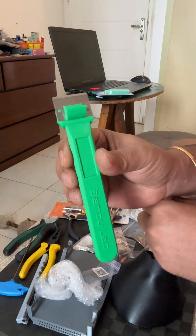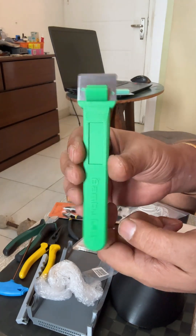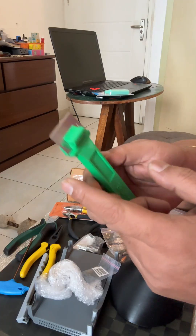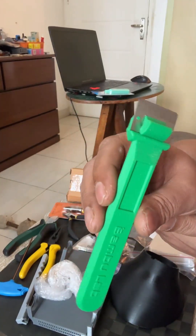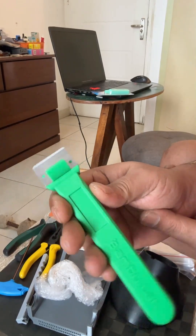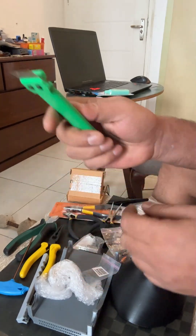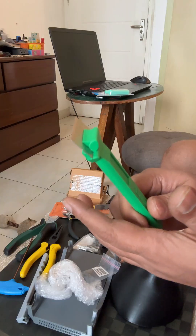Second is this Bambu layer lab scraper. This was a file which came with the printer, and the blade was also provided in the accessories box with the machine — I printed this handle and attached it. This is really useful, but I mostly use it for high temperature materials. Do not use this too hard on the PEI plate because it does put scratches on the plate, so I'm very very careful.